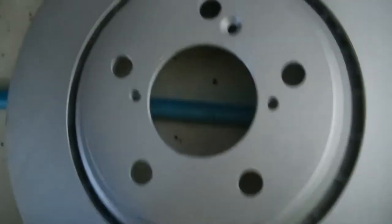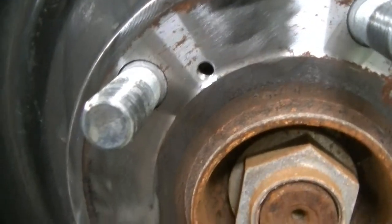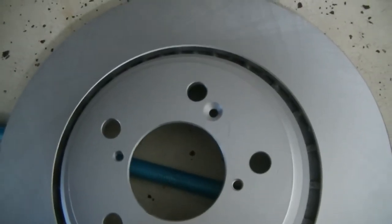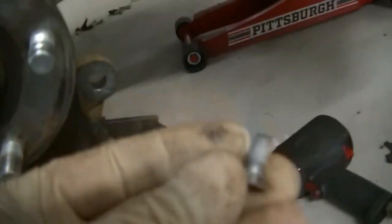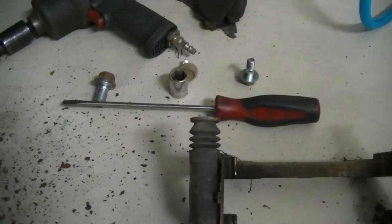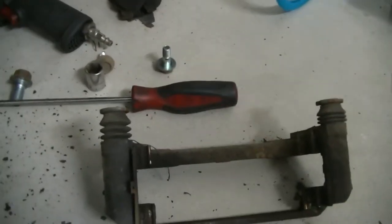We're going to put our new rotor on. You want to take care to line up the hole with the tapered beveled edges with the hole in the hub, because that's where your set screw is going to go back to hold this rotor on while you have no brakes on it. They only use them at the factory so the rotors don't fall off on the assembly line, but I always like to reuse them. We're going to put a very small dab of anti-seize on here just to prevent these from getting stuck, since it did give me a little bit of a hard time coming out.